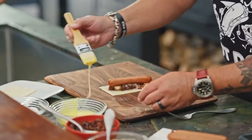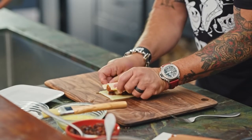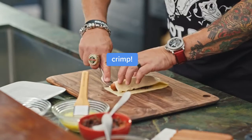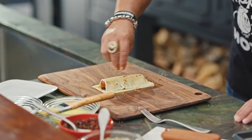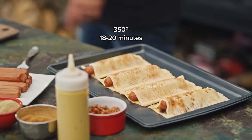Regular hot dog. I'm gonna brush the edges of this with some egg wash, and you're gonna have to stretch that top piece because you've got to work over the top of that hot dog. Give it a little crimp, raw sugar, a little pie spice on top of that. Pop it in the oven, 350, 18 to 20 minutes.